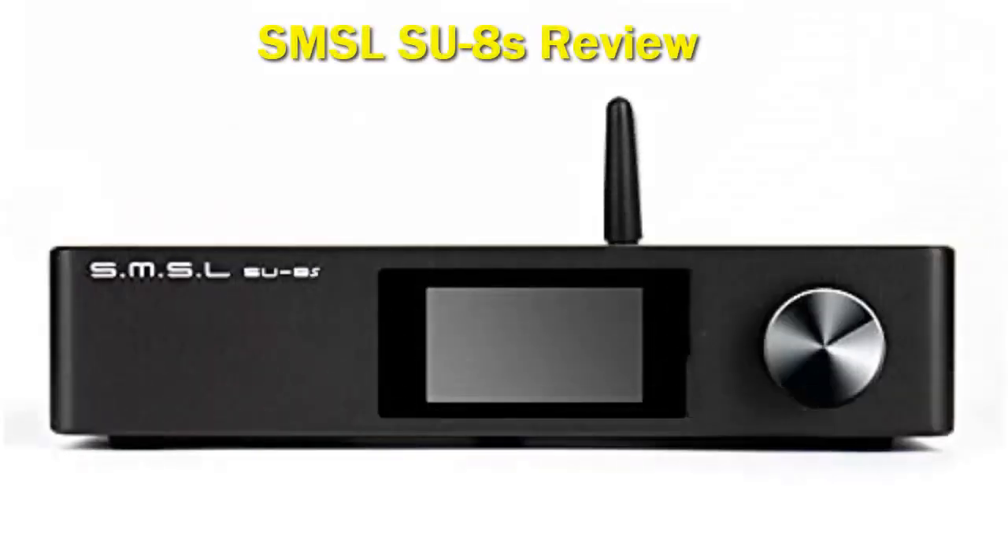SMSL SU-8s. While the SU-8s look is eerily similar to other SMSL DAC offerings, the internals isn't just minor modifications of the other SMSL DACs.